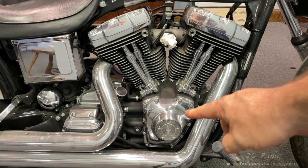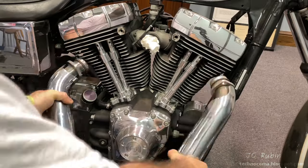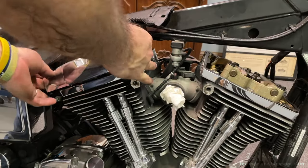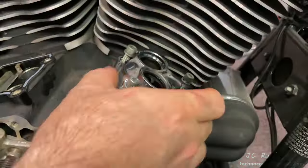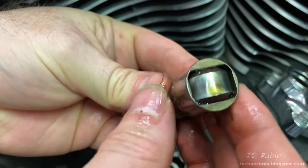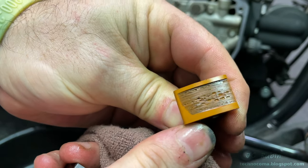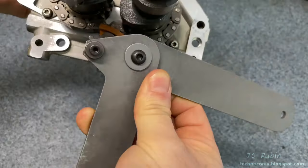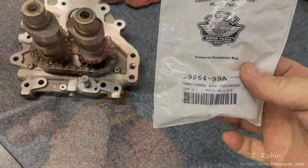Welcome to part two of the twin cam chain tensioner swap-out project. In part one, we gained access to and opened the cam cover, inspected the terribly worn tensioners, started top-end disassembly, removed push rods, push rod tubes, and lifter blocks, inspected lifters, removed the chain and sprockets, followed by the primary tensioner. The entire cam oil pump assembly was then loosened and removed, exposing the secondary tensioner on the back, and a secondary tensioner removal tool was used to remove it.